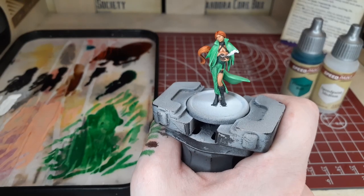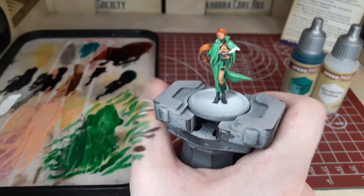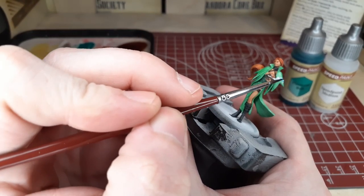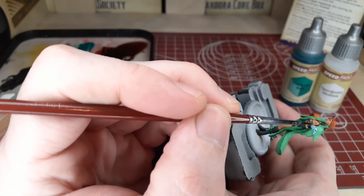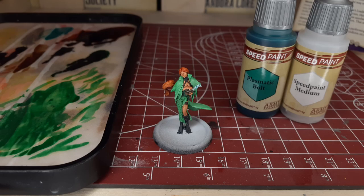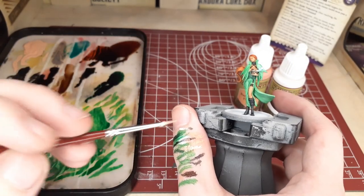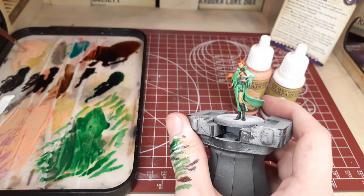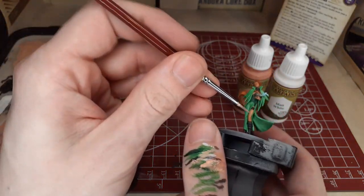We'll switch back to our speed paints one last time, using Plasmatic Bolt and Speed Paint Medium in a one-to-one ratio to cover the tiny magic essence coming out of the lockbox she's holding. Do one thin coat to get a nice cloudy magical effect. As an added bonus, you could also mix a little of the Orb Skin from earlier into the Plasmatic Bolt to tie all the colors together on the model. For our final step, we'll make a one-to-one ratio of matte white to Barbarian Flesh and highlight all the skin, covering the raised areas while leaving the shadows created by the flesh wash.